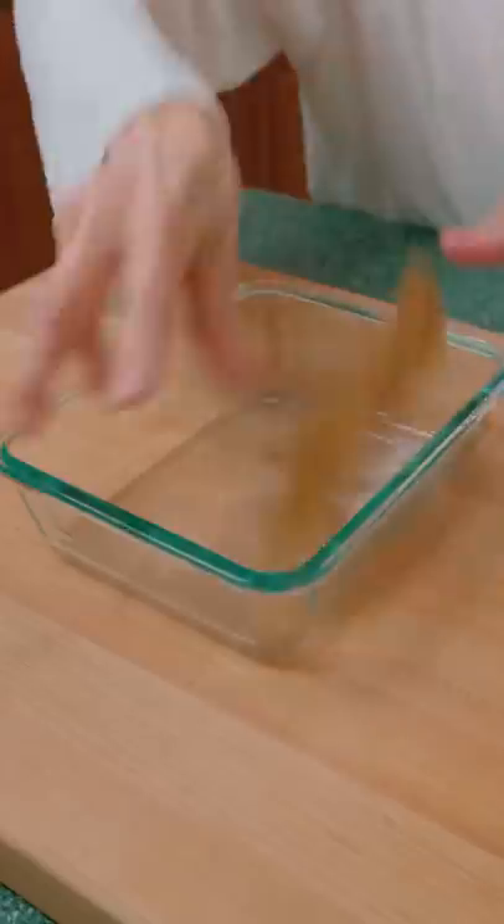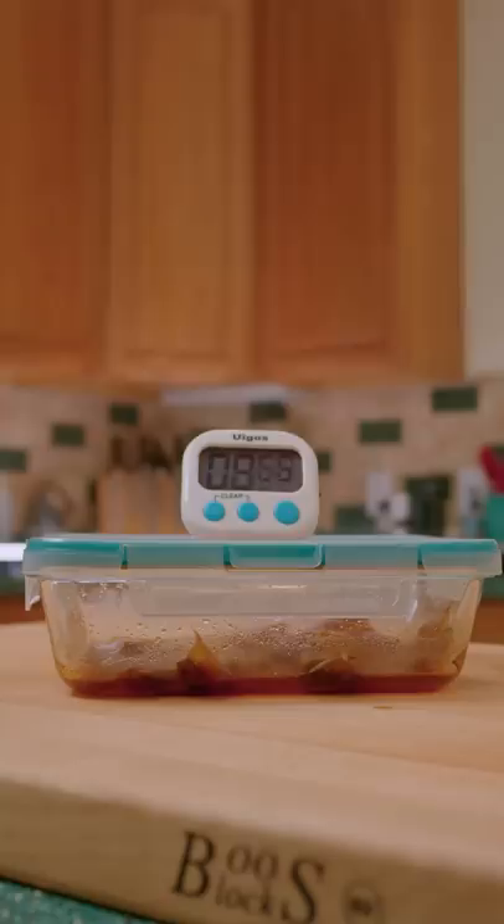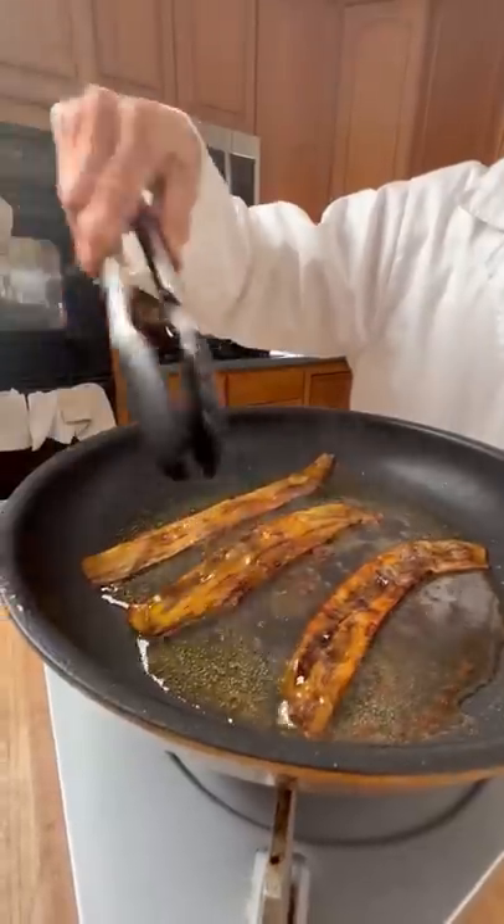Let's see if it's bussin' or not. Surprisingly, it does pretty good. Bacon banana peel. Just tastes like something crunchy.